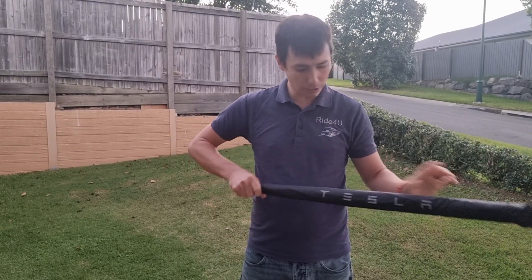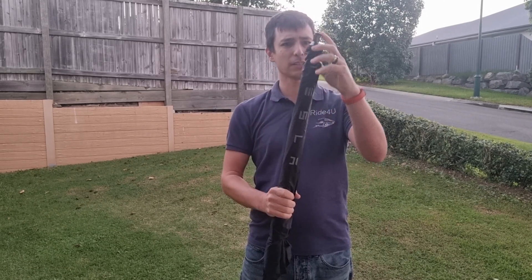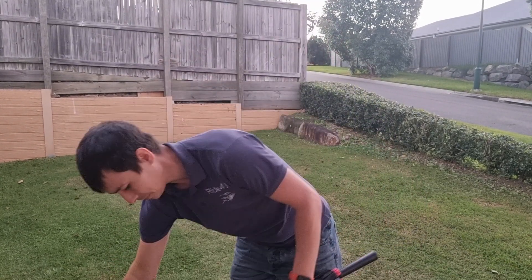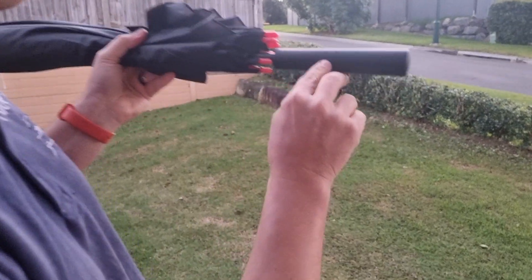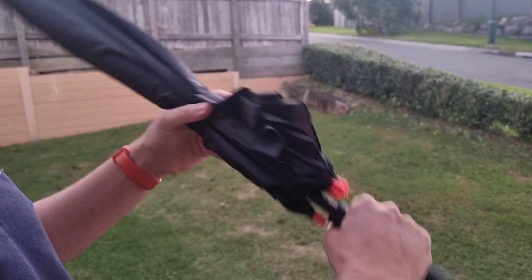So this cover comes straight off — it's like a sock or something. So that's off. And you can see down here — maybe you can't see the writing but it does say Tesla at the bottom of that. Got little red tips there.